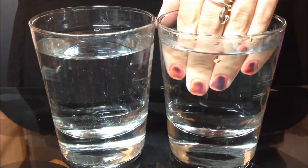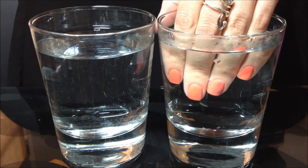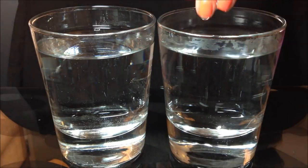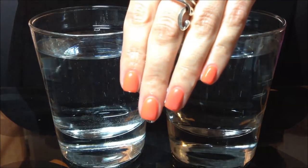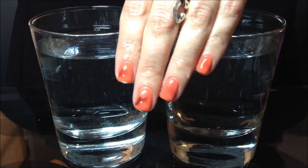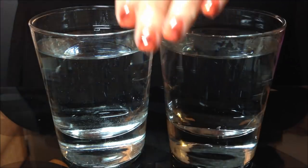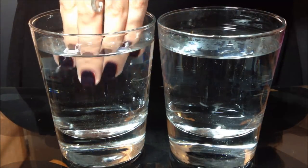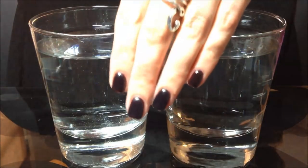I have a glass of warm water here, and you can see that my nails are now orange, and they will slowly transition back to black because I am still cold. I'll speed it up for you — dip my hands in cold water — and now they're black again.